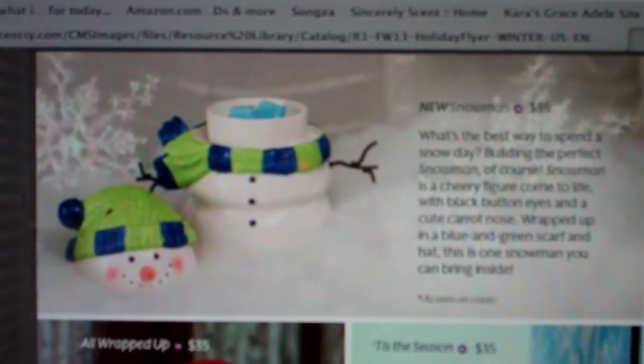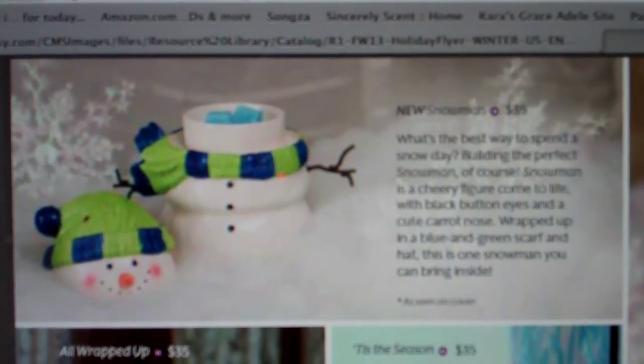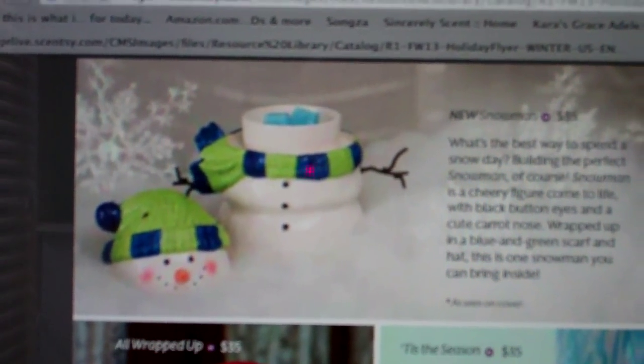The lid pops off, the head pops off, and the warmer dish is inside there. This is just a fun, fun warmer, and it's part of the holiday collection.